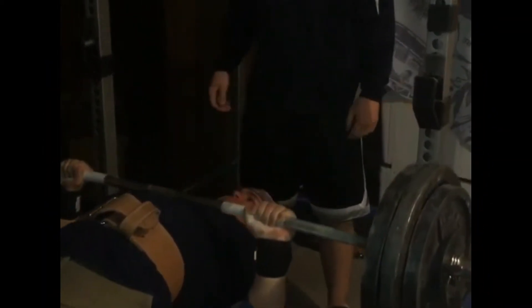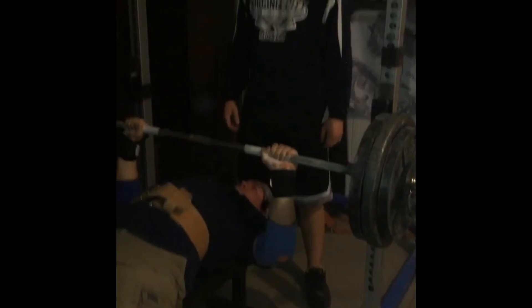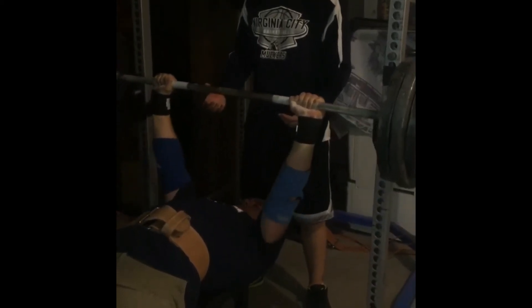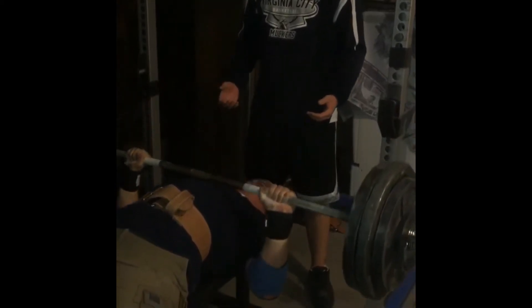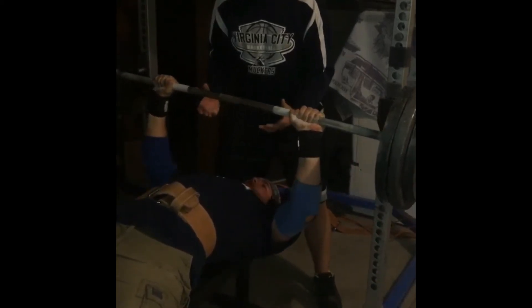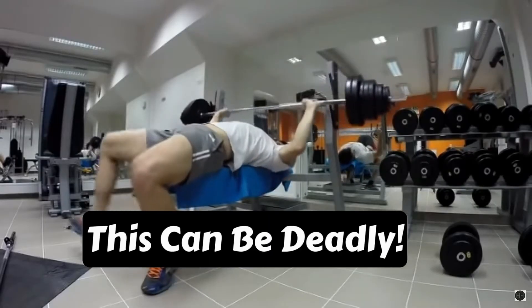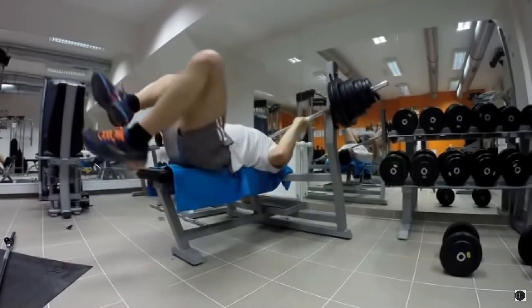If you aren't doing this properly then you're going to slide around on the bench — you're not going to have that strong stable platform to push off of, which is your upper back, and on top of that you're not going to get stronger on the bench press. Make sure you're doing this correctly. Every single time you take the bar out of the rack you're driving your feet through the ground, so make sure you aren't flailing around with your feet. Just do it correctly and you'll notice a big difference in your bench press strength.